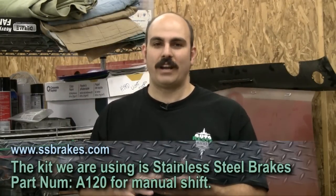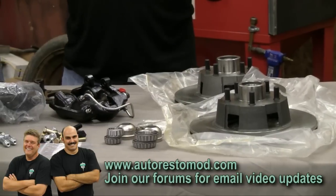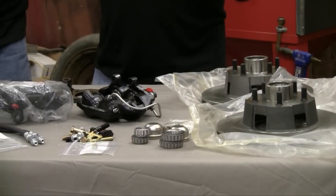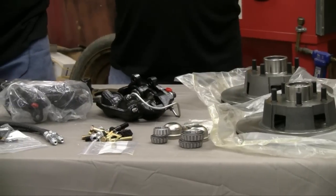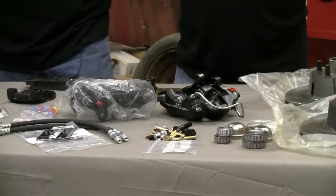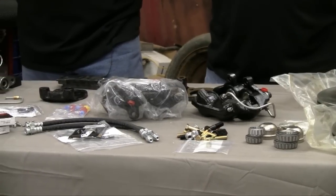What we have in front of us is a kit to convert your front drum brakes to front disc brakes, provided to us by Stainless Steel Brake Corporation. What we've got on the table here is the basic stainless steel brake kit. These guys build everything from what you see right here all the way out to six and eight piston setups. They have a ton of different brakes, but we just want to give you guys a look at the basics of what they sell for the Mustang.